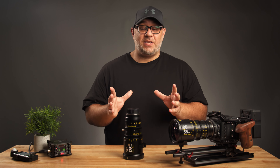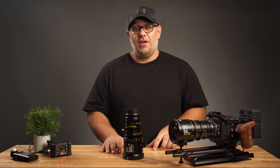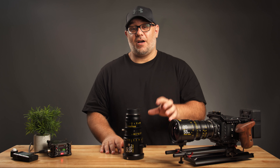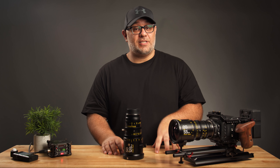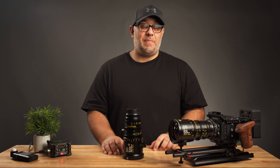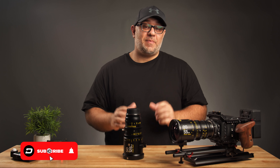That wraps it up for the review on the DZO Film Pictor zoom lenses. Let me know what lenses you want me to review next down in the comment section below, and I'll do my best to bring you a review of those as soon as possible. If you learned something from this video and found it informative, please give it a thumbs up and share it on social media. And of course, please consider subscribing so you don't miss out on any of my future videos. Until next time, take care.